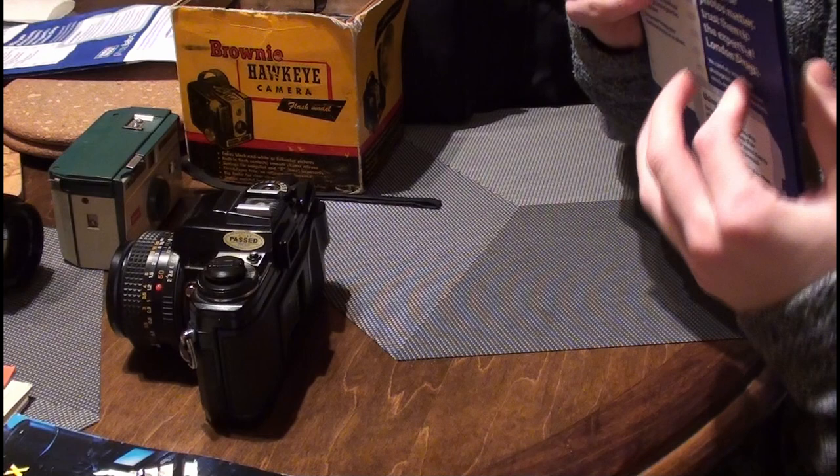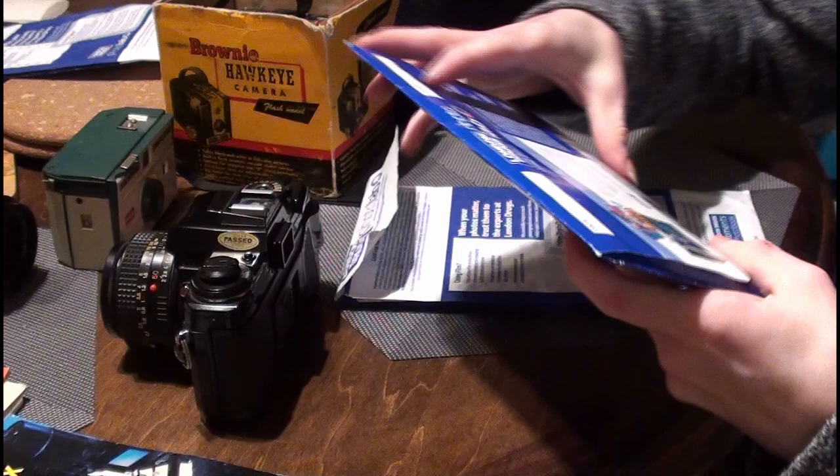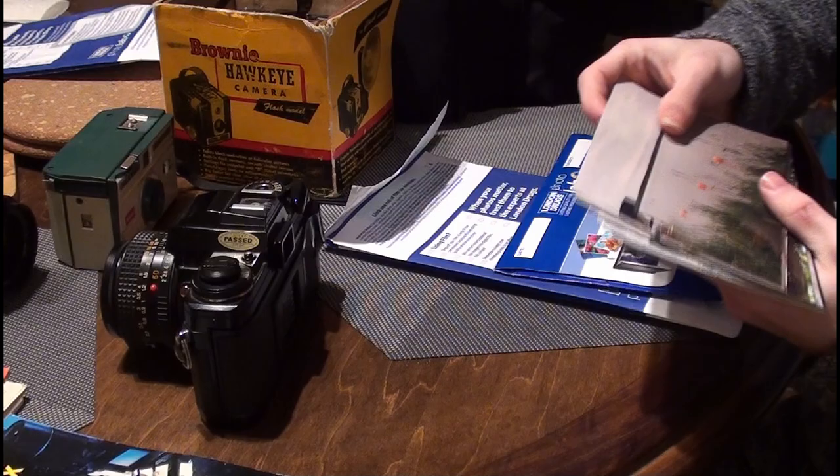Here are some of the photos. I took it to London Drugs — they've done 35mm film for as long as I can remember. When I was a little kid, my dad would take baby photos of me on an old 35mm film camera and we'd always go to London Drugs. Walmart here does it still too, though I don't know if Walmart in the States does.